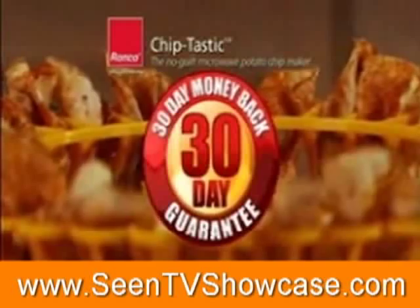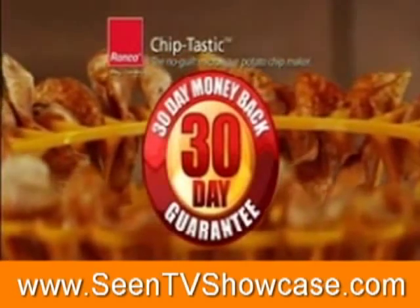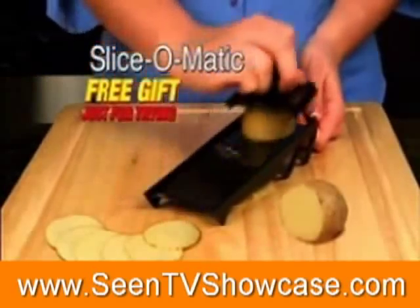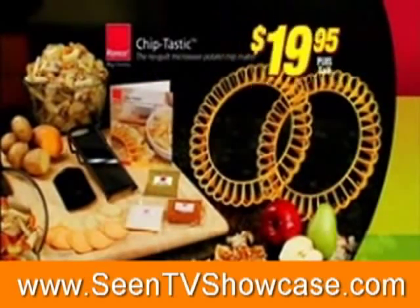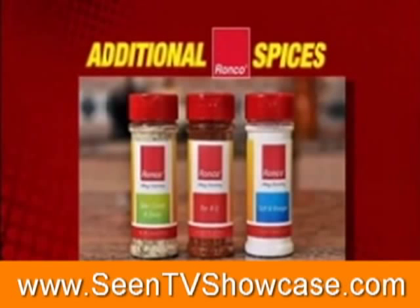You get Chiptastic's 30-day money-back guarantee, backed by trusted Ronco. If you don't agree they're delicious, send it back — but keep the Ronco Slice-O-Matic as our gift just for trying. You get it all: two Chiptastics, the Ronco Slice-O-Matic, the seasonings, and the recipe book for just $19.95. Call or click now. Also ask about additional Ronco Chiptastic spices.